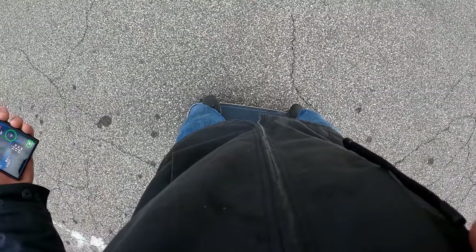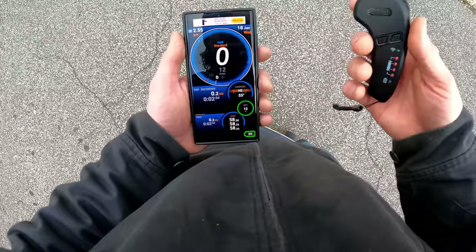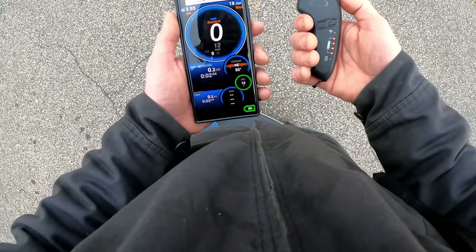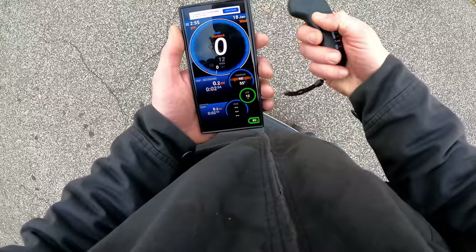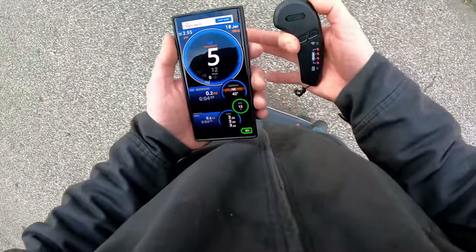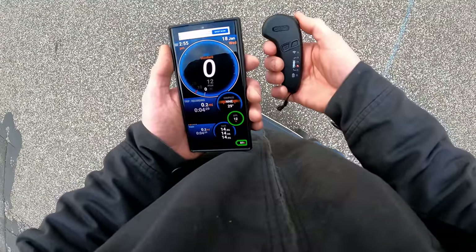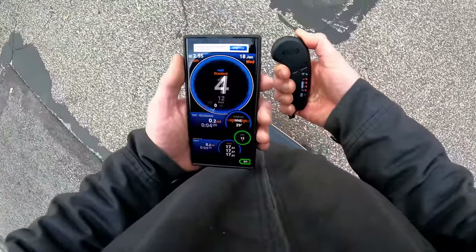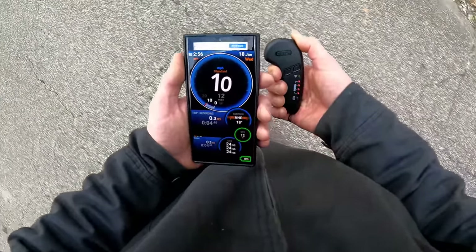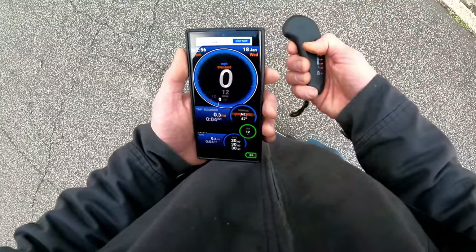Speed one is very slow — barely gets up the slight hill in my driveway at full throttle. Out of the box the trucks are extremely loose; I'll have to tighten them or you'll get wheel bite on a turn and fall off. I've got the GPS app recording our trip. Speed one full acceleration hits about 5 mph; speed two hits around 11 mph with full braking tested.